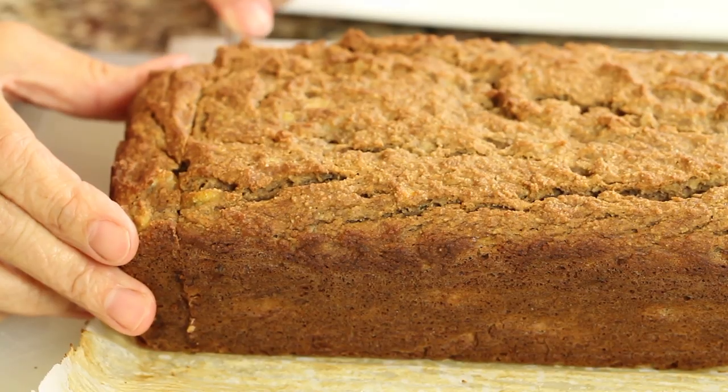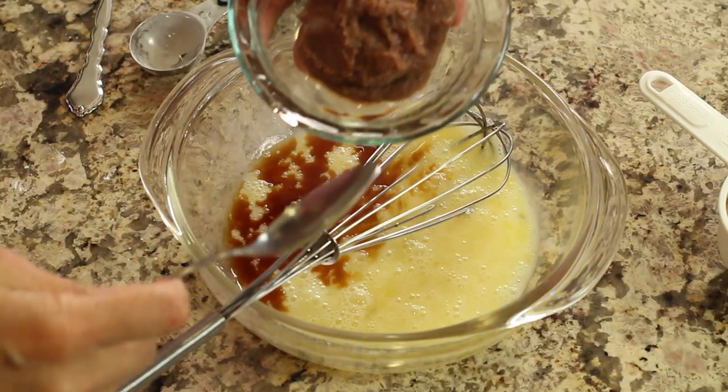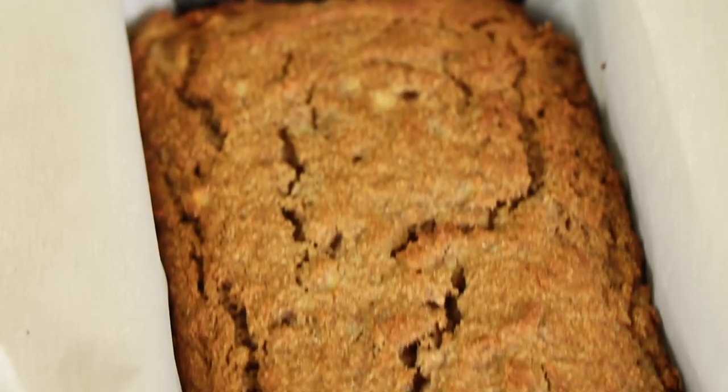Hey everybody, welcome. Today we're making a comfort food recipe for you — almond flour banana bread. I'm using almond flour to keep the carbs low and we're going to be using an alternative sugar substitute, but it's real food. It's something that I use a lot, and it has more vitamins and minerals and fiber in it and it's just much better for you. I'm Rockin' Robin and I'm going to show you how to make it.